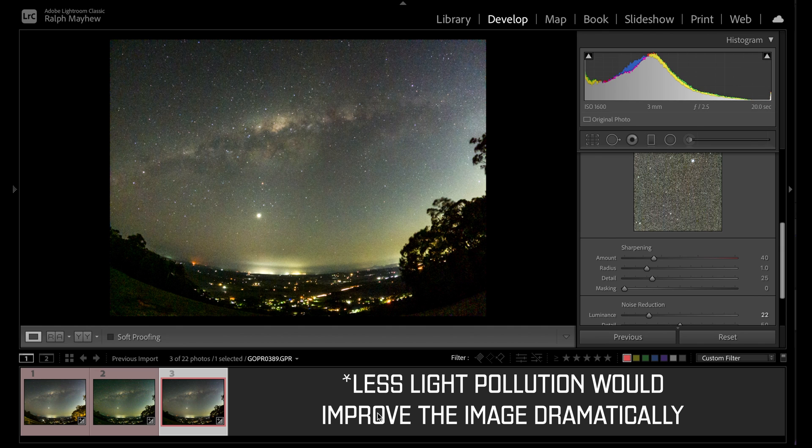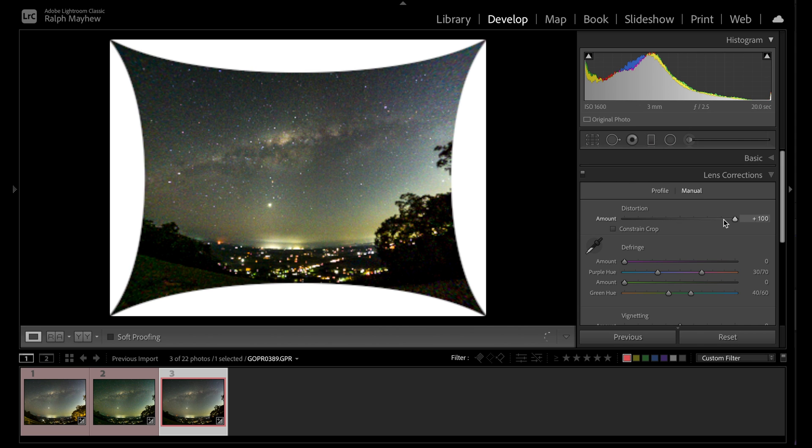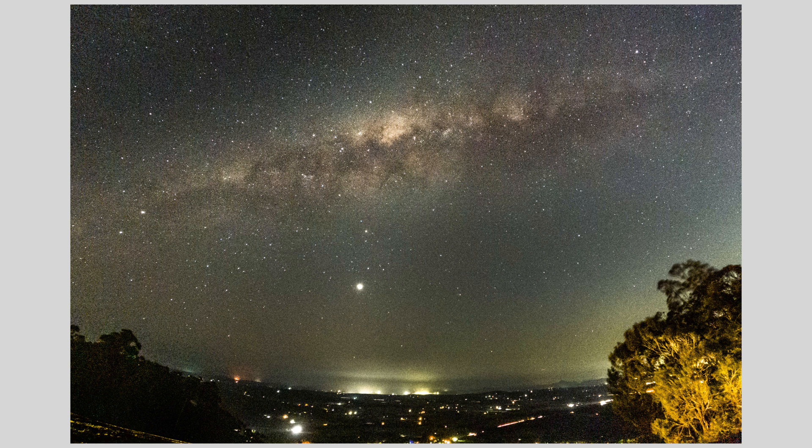This is good for Instagram. You can also run it through a de-warp setting — go to Lens Corrections, Manual, then increase the Distortion slider to flatten things out. Looking at the overall quality of the Milky Way from the naked eye, I actually think the 3200 ISO has it by a smidge — providing you're not pixel-peeping. If you're pixel-peeping on this you should get a better camera to shoot astrophotography. I hope you've enjoyed this — it's actually the prequel to another video where we'll see if the GoPro Hero 10 can shoot star trails. Thanks so much for watching, please subscribe, and I'll see you in the next one!